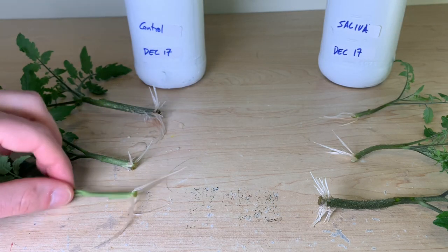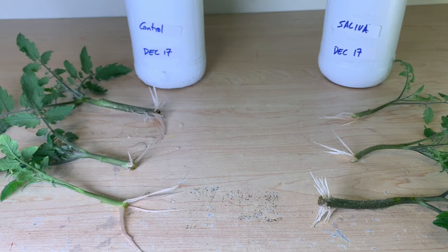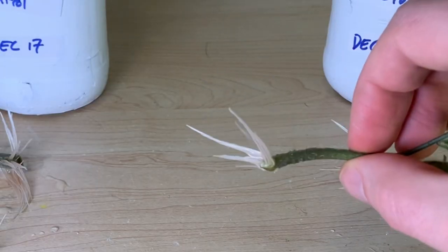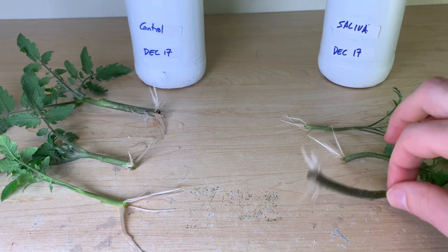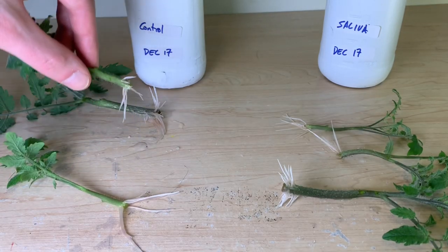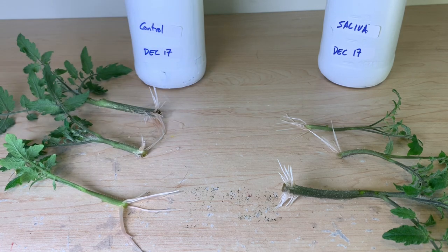On the right hand side we have our saliva treated stems and on the left our controls. You can see that all of these stems have rooted successfully. They all have varying amounts of roots at varying lengths, and even within each subtype there is variability between how each stem performed. I'm hesitant to say that there's any real differences between our two propagation methods here. I think both the plain tap water and the saliva treated stems have both performed well. The saliva might not be adding much benefit, but it's definitely not harming these plants.